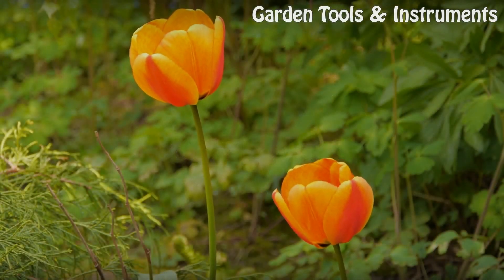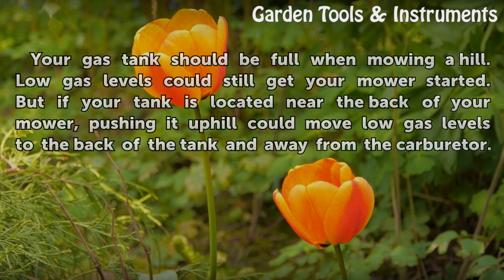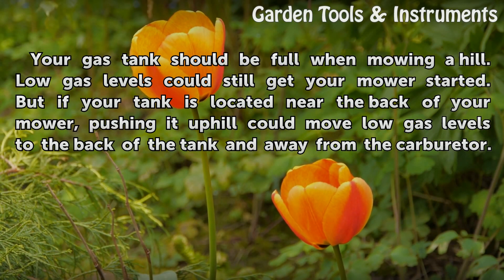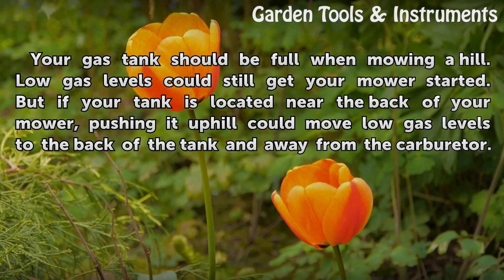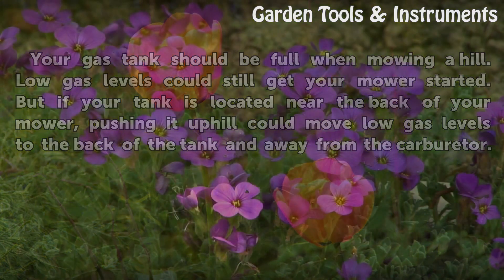Gas Levels. Your gas tank should be full when mowing a hill. Low gas levels could still get your mower started, but if your tank is located near the back of your mower, pushing it uphill could move low gas levels to the back of the tank and away from the carburetor.